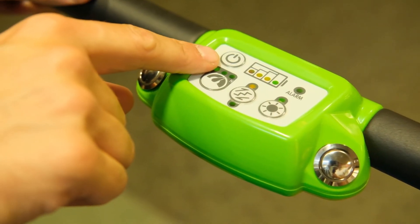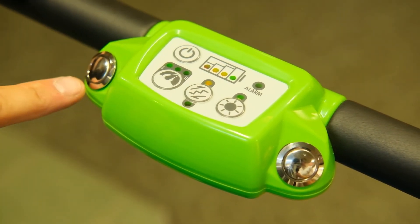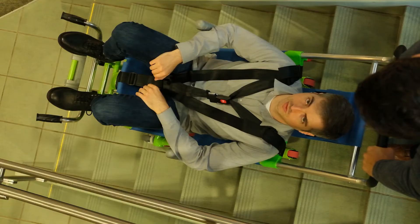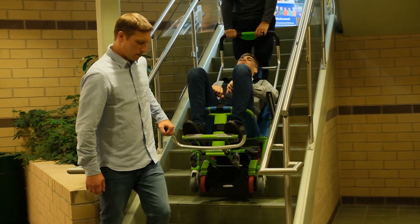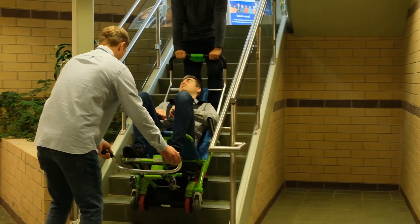Once you are ready to begin descending the stairs, turn the power button on, press the direction button until it is set to descend, and press and hold either of the motor buttons. While descending, ensure the tracks make contact with the second and third stairs and keep downward pressure on the handle as you walk down the stairs. Once you reach a landing, release the motor button to stop the tracks. Return the chair to four wheels and maneuver to the top of the next flight of stairs.